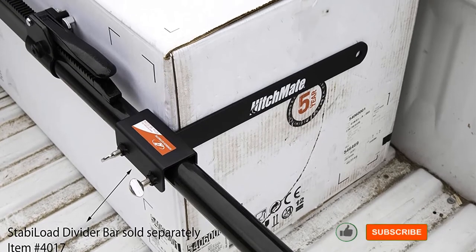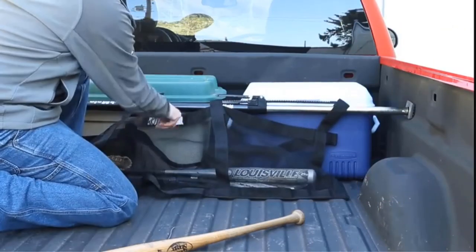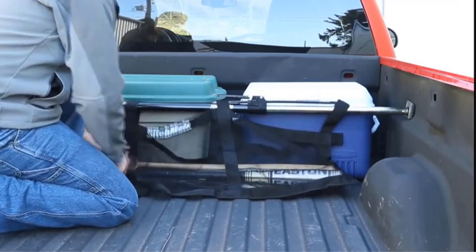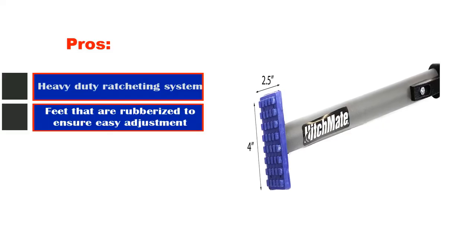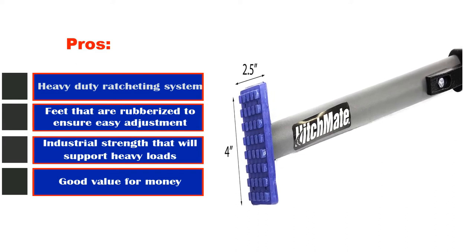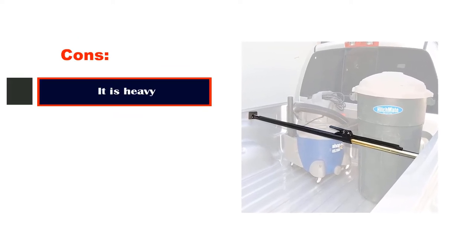With this cargo bar, you will be able to safely and easily haul tools, boxes, garbage cans, garden supplies, and whatever other oddly shaped objects you want to carry in your truck, resulting in stable loads regardless of their shape and size. Pros: heavy duty ratcheting system, rubberized feet for easy adjustment, industrial strength to support heavy loads, and good value for money. Cons: it is heavy.